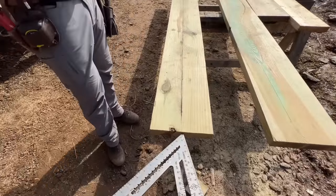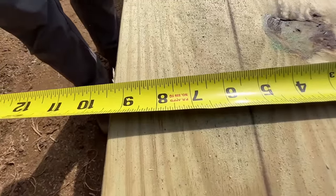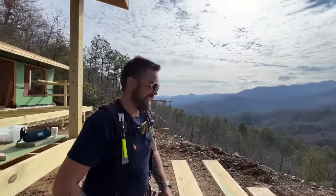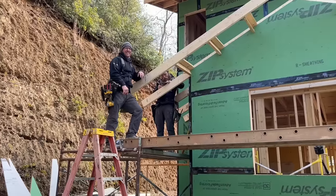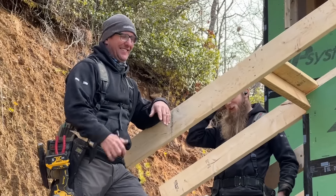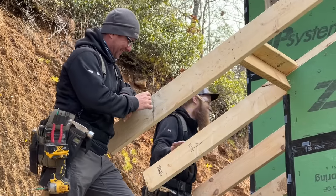John marked center on this end and center on that end and snapped the line. In the center you've got five and three-eighths one way, four on the other - that's how crowned that board is. That's one of the worst ones I've seen in a while. Well, you caught it before you cut them all at least.